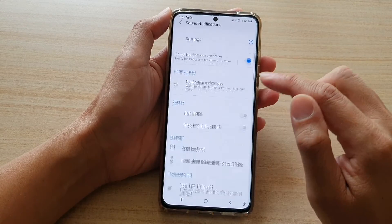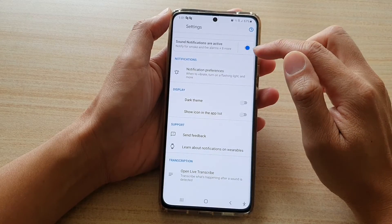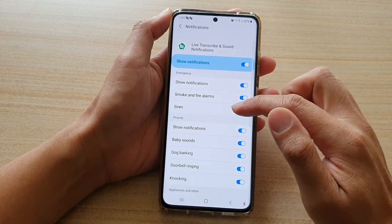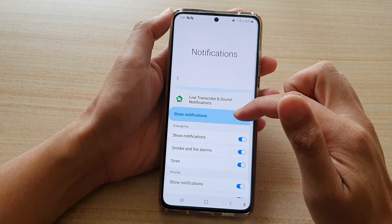Next, tap on settings. And then at the top here, you can tap on the switch to turn it on or turn it off. If you tap on the left hand side panel, you can also choose which sounds to set your device to detect.